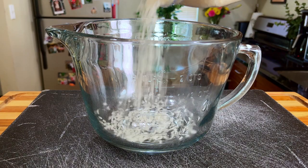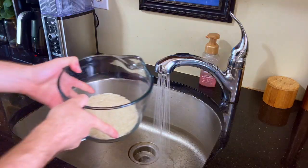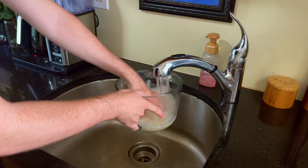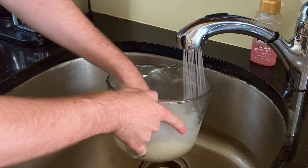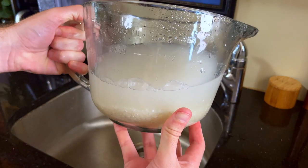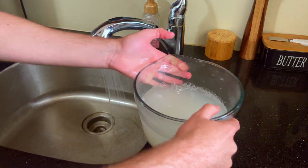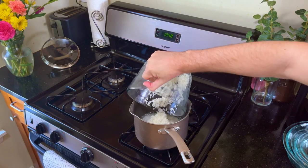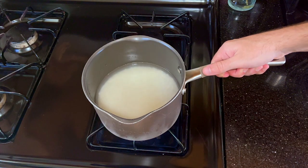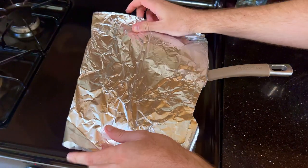We're going to be using some crispy fried sushi rice as our buns, so we need to prep our rice properly because we have to have respect for ourselves and the rice. Before we can start cooking it on the stovetop though, we need to wash it because rice is extremely starchy, which is why the water gets white and cloudy whenever you add water. You don't have to wash it to the point where it's crystal clear, but 4-5 times should suffice. We can transfer it into a pot, fill it with water, bring both up to a boil so that the rice can steam away and absorb all the liquid. Once it's boiling, cover and simmer for 20 minutes.